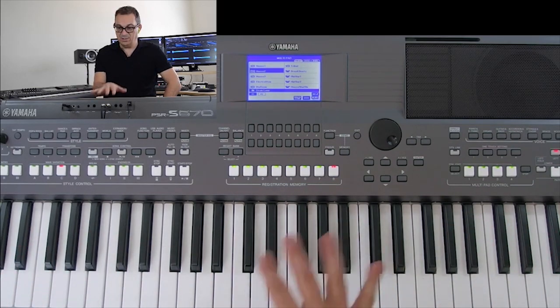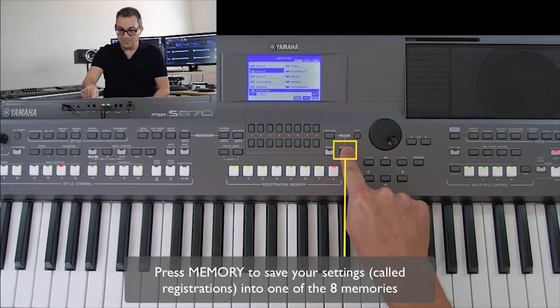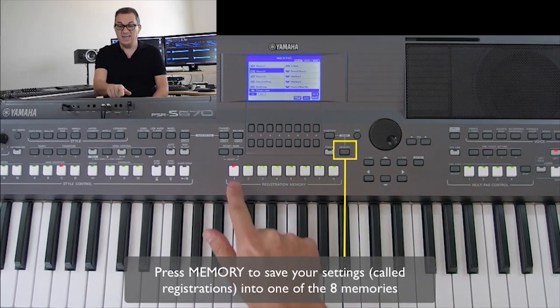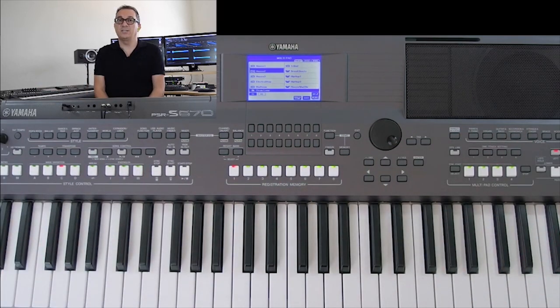Now I want to store all of those settings in the memory of the instrument so I can recall them quickly when I need to. I'm going to use the registration memories — it's really simple. I want to put this in button number one, so I just press Memory 1, it flashes for a couple of seconds, and now it's stored. Whenever I need to play that section, I just hit the one button and it sets up everything.